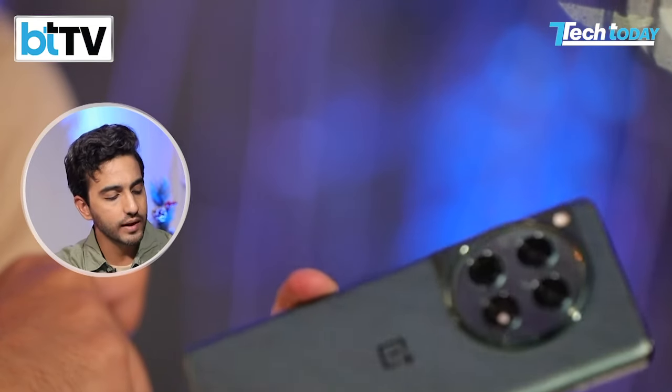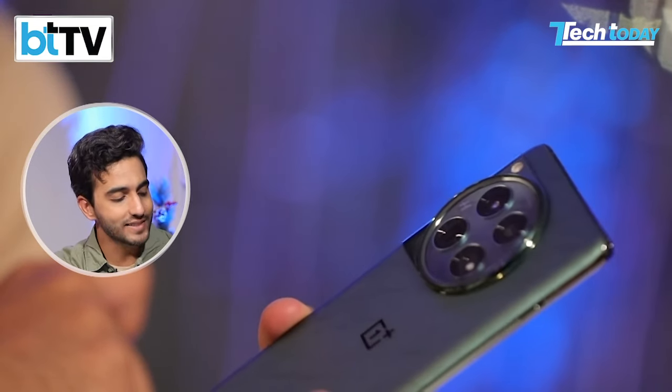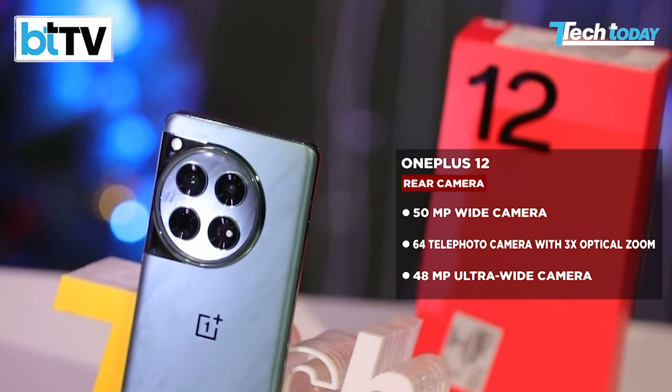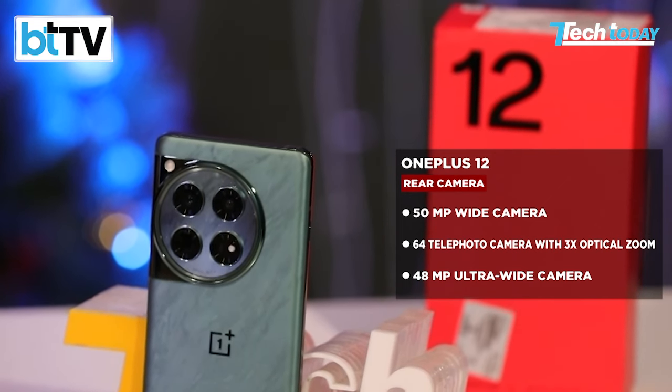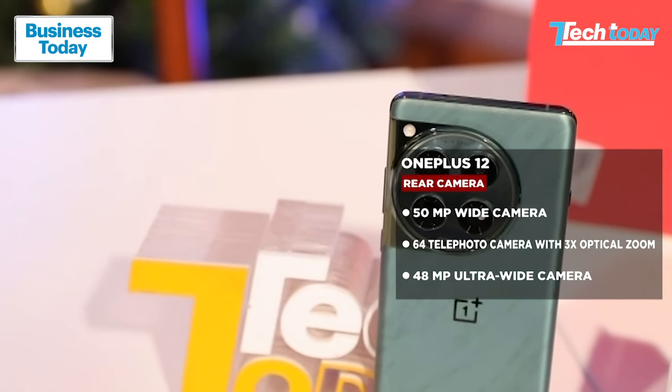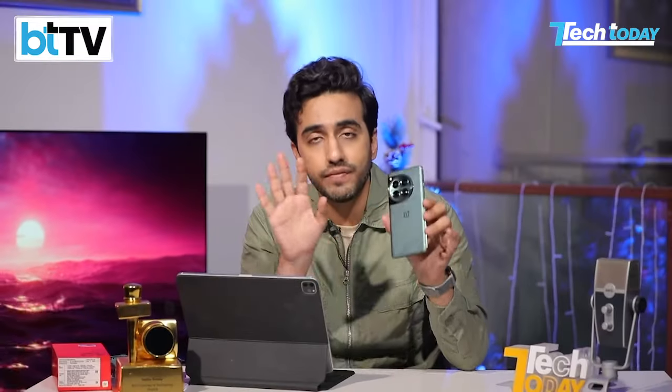In terms of the rear camera module, which looks like a really cool dial sat at the top — a very unique design seen on these new OnePlus devices — you have a three-camera system: a 50-megapixel main camera, a 40-megapixel wide-angle lens, and a 64-megapixel telephoto lens with 3x optical zoom. With AI and sensor cropping terminology aside, you can effectively get a total 6x zoom on that optical lens with in-sensor cropping.